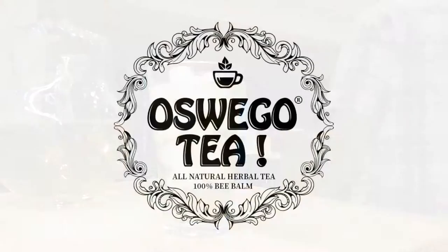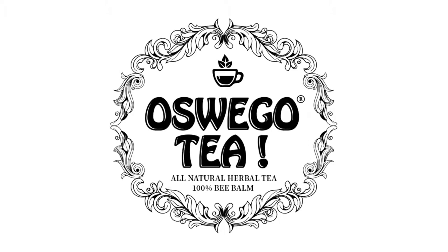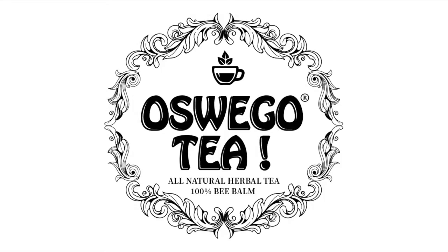Bee balm is a medicinal herb and was used extensively in the past by Native Americans. Some of its actions are carminative, diaphoretic, antiseptic, and diuretic. Also, bee balm doesn't contain any caffeine.